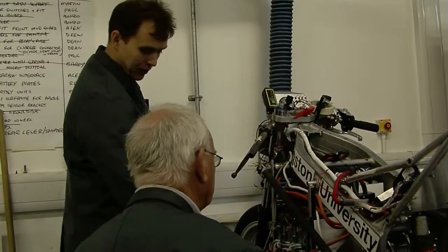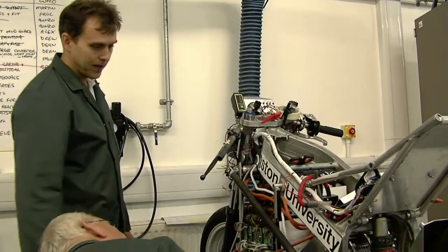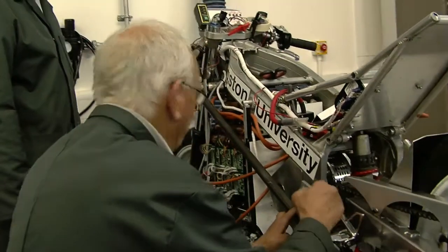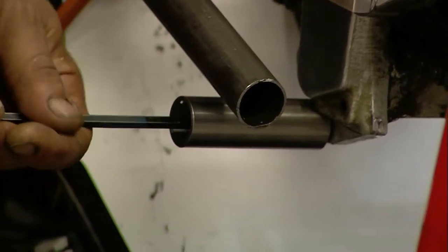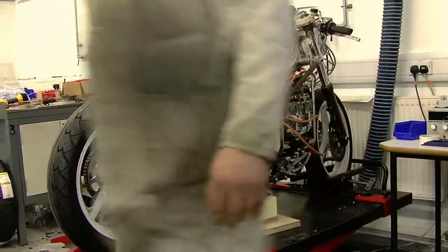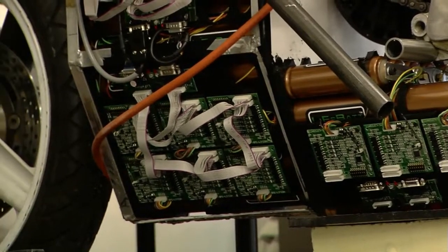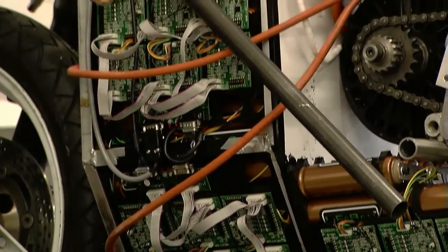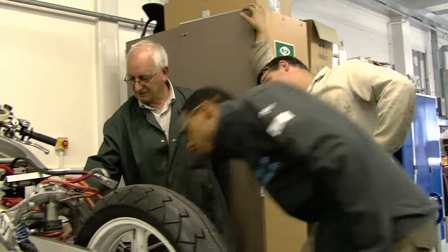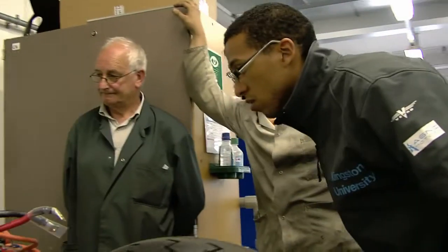There are two things to consider: one is the pendulum effect this way, but also the pendulum under braking that way, or the fatiguing of this under braking. Can I use those two bolts? Yeah. Well no, it needs to come off somewhere solid as well, because at the moment there is nothing stopping those batteries when that frame goes.